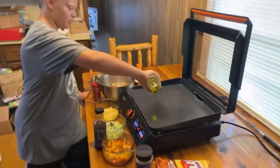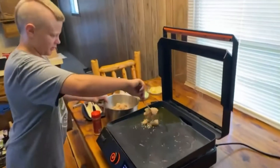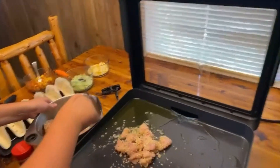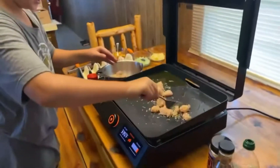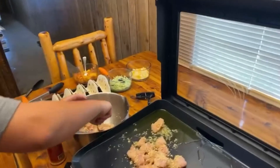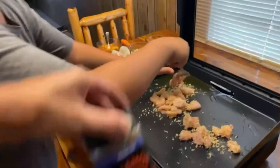Pour some olive oil on here. Let's throw the fish on. Today Caden is using his Blackstone E-Series, because it's a hundred-something degrees outside and it's way too hot. What did you put in your fish, Caden? I used some SPG and breadcrumbs.